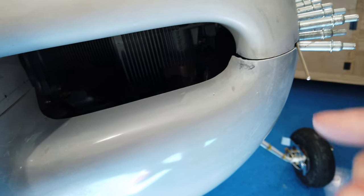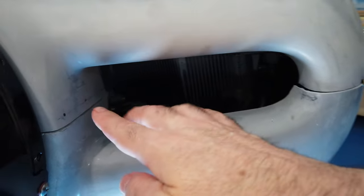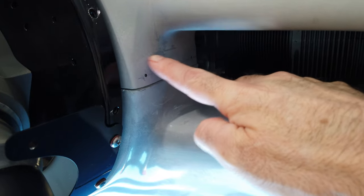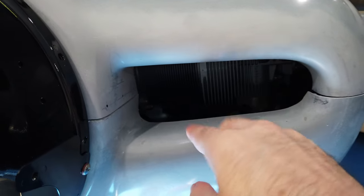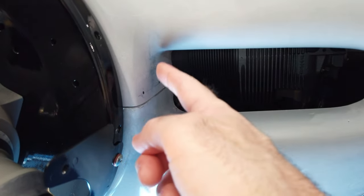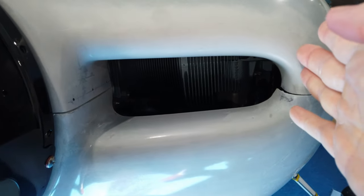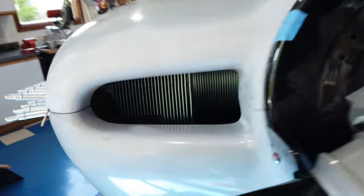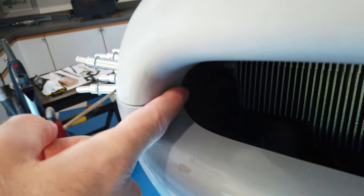I can't just take the top cowling and shift it over because this cowling goes up behind this part and can't move left or right in relation to the bottom. Even if I could, the transition between the top and the bottom is really nice on this side — if I shifted it over, the step would just move to the other side. The inside of this one is just fine.